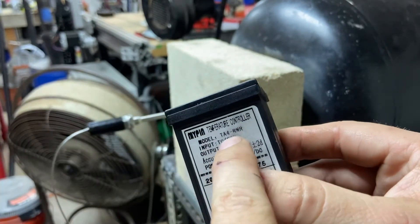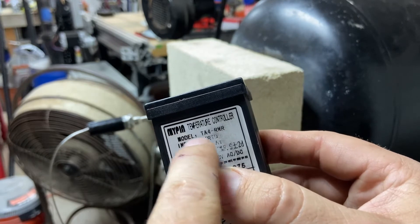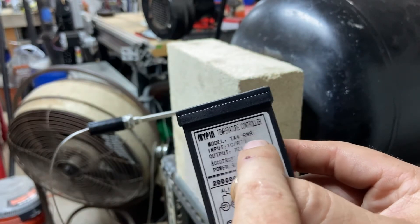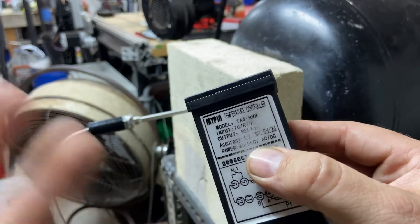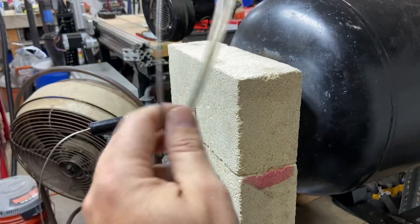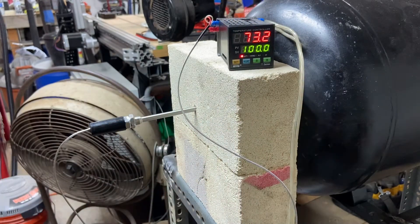Just to show you specifically what brand I have here — this is a MyPIN, model TA4-RNR, input either thermocouple or RTD, output relay. Again, we're not really concerned with the relay output because we're only using the temperature readout feature on this.